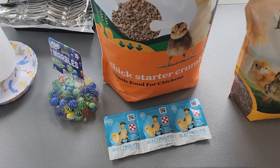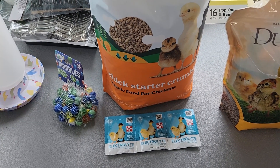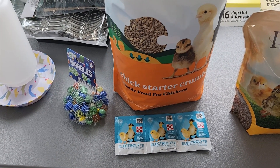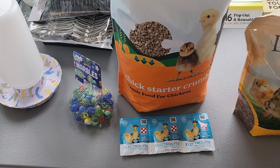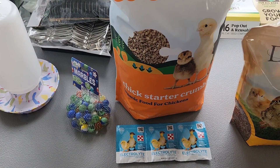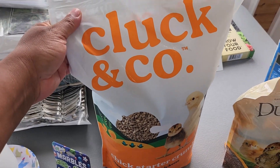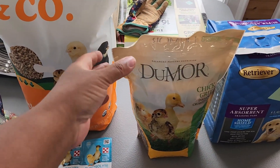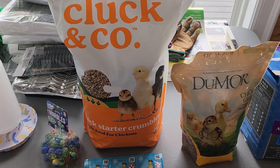We bought some electrolytes because that was recommended for when they arrive. Our chicks are being shipped by Murray McMurray Hatchery. This is our first time trying them because this is our first time having chicks, but all the homesteaders we watch on YouTube swear by Murray McMurray. We're going to be adding the electrolytes to give them a boost when they get here, to make sure they're drinking water and give them a good start. We also bought Cluck and Company organic chick starter crumbles and Do More Chick Grit from Tractor Supply.